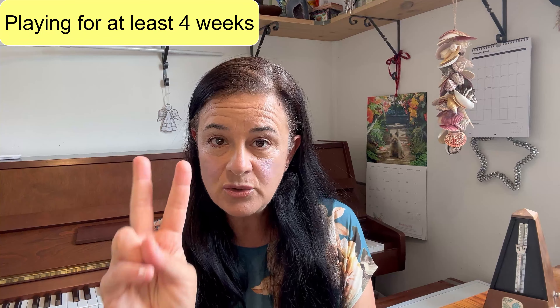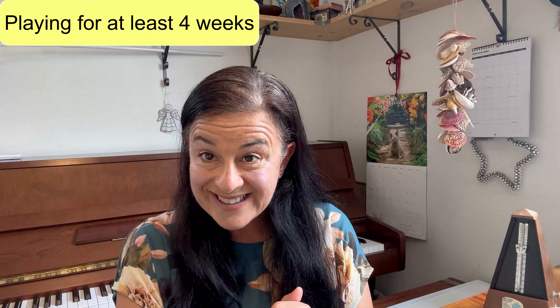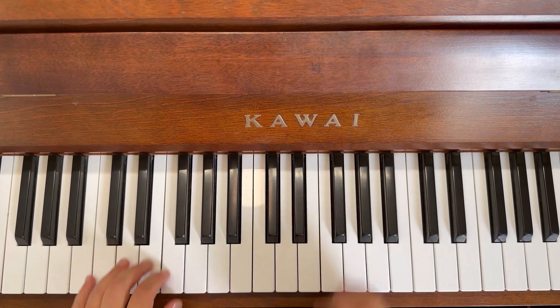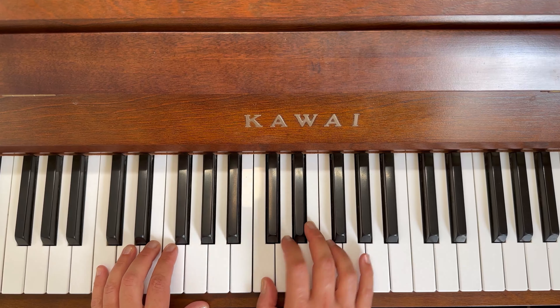The second metronome, which is the one we're doing today, is when you've been playing for at least four weeks. So I'm going to see you at the piano and we'll see how we go. Caterpillar Crawl — metronome is set at 80, here we go.